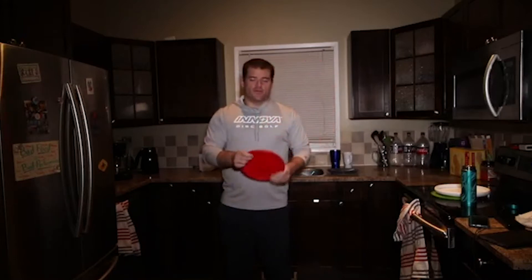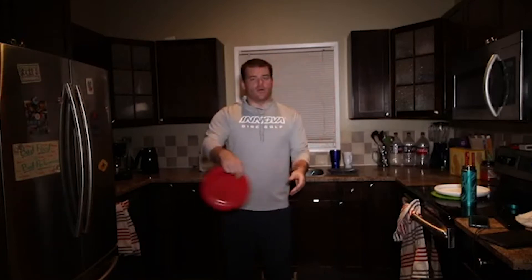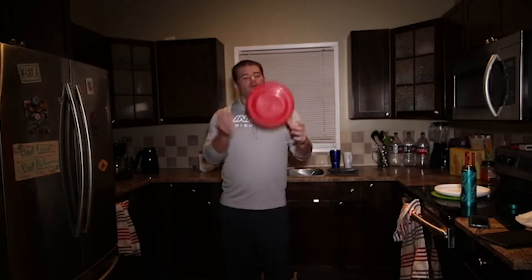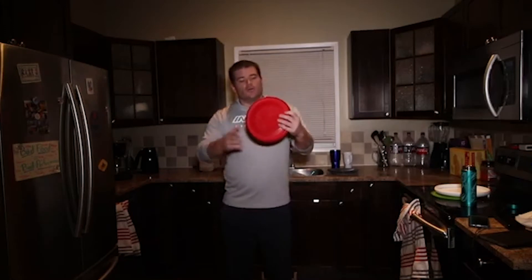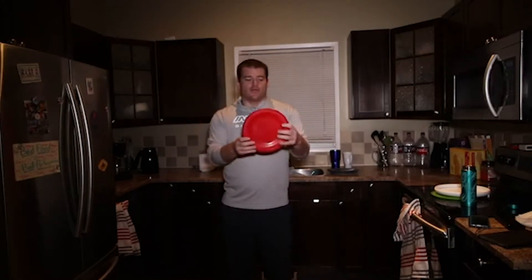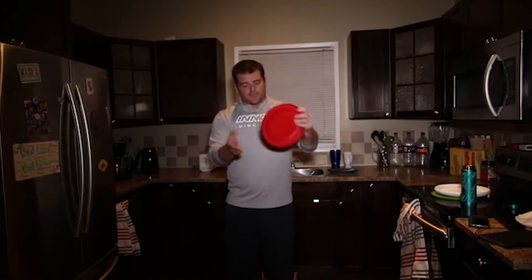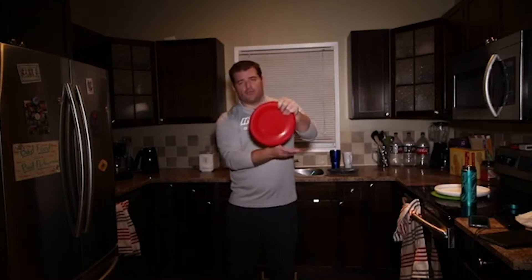You can either put spin on the disc with a clockwise or counterclockwise spin. If you're right-handed throwing backhand, the disc will spin clockwise. If you're left-handed throwing backhand, the disc will spin counterclockwise. This is important because when you brush the disc, you want to maximize the time it stays up so you can keep brushing it — you want to add spin to the disc.